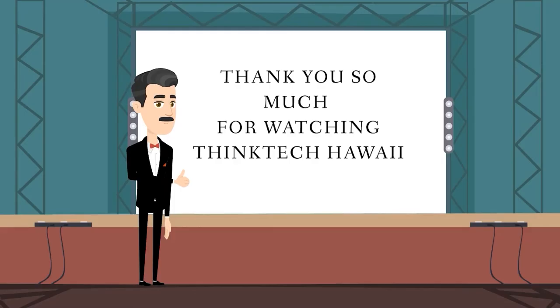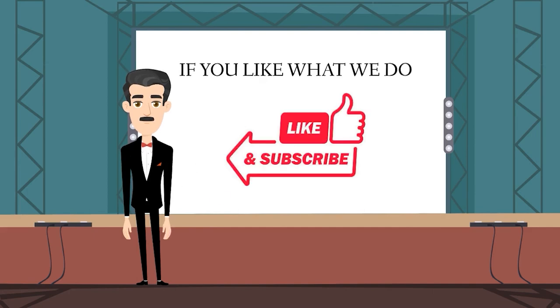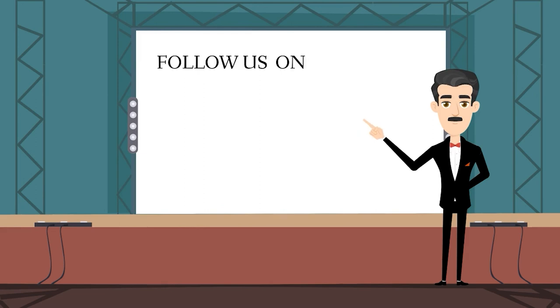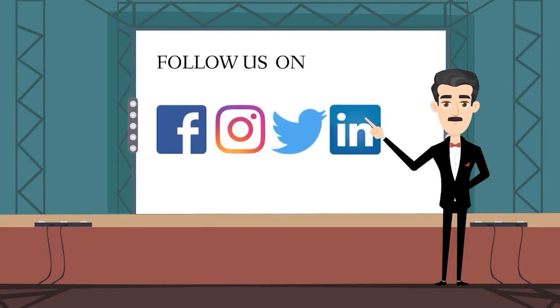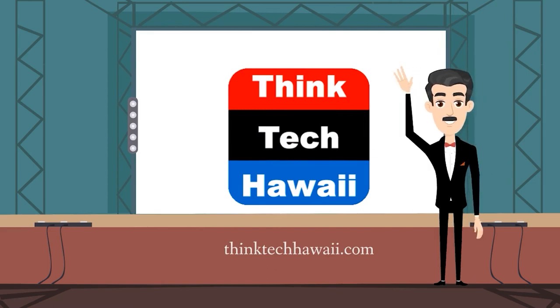Thank you so much for watching Think Tech Hawaii. If you like what we do, please like us and click the subscribe button on YouTube and the follow button on Vimeo. You can also follow us on Facebook, Instagram, Twitter, and LinkedIn, and donate at thinktechhawaii.com. Mahalo.